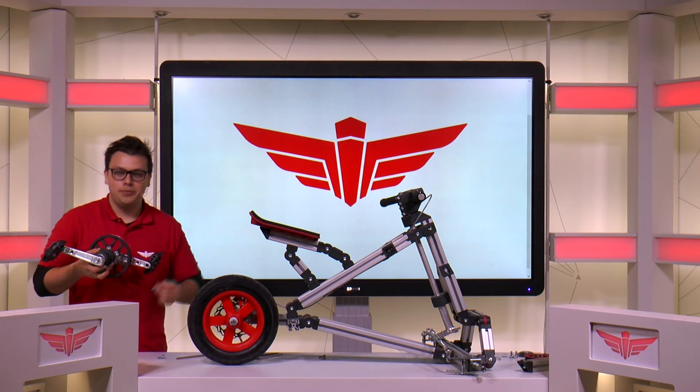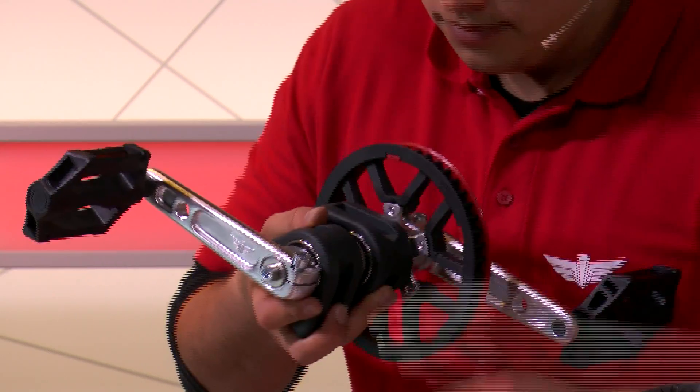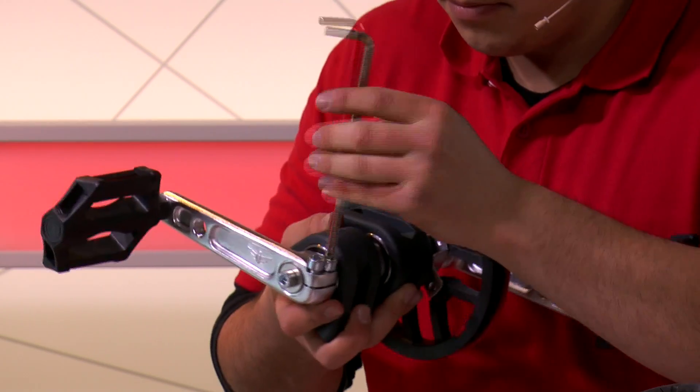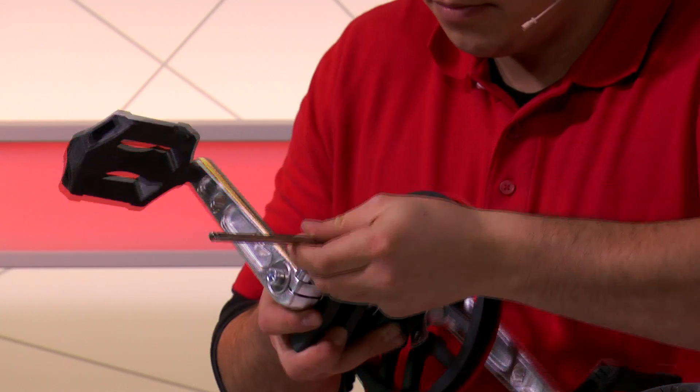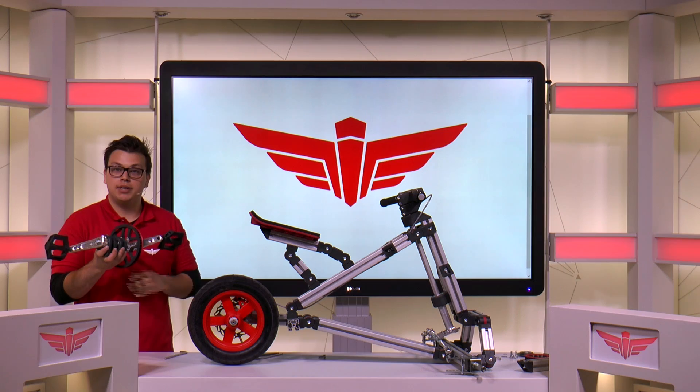And finally, we can secure the crank with two more M8x20 bolts. And there you go — that's the driving axle complete.